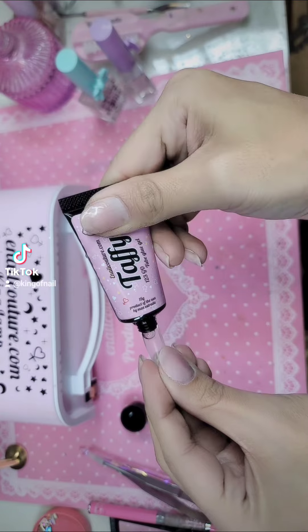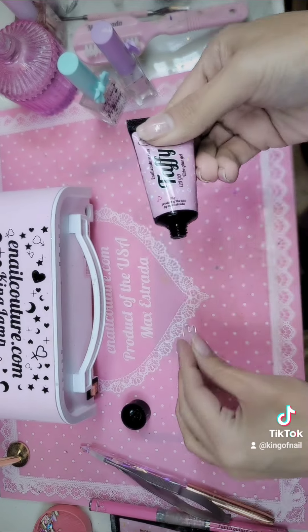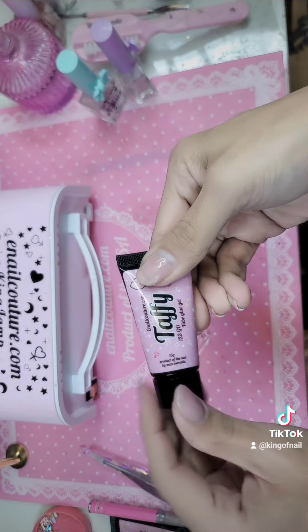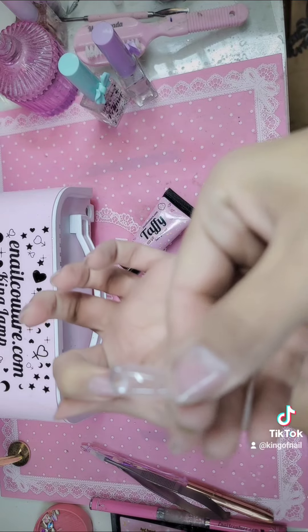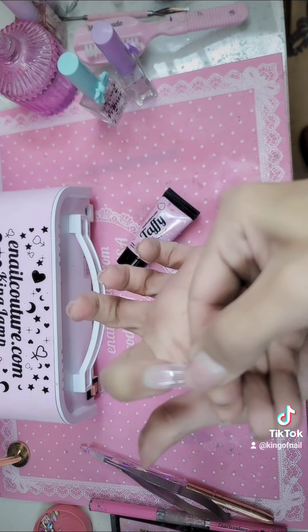Then you're going to go in and get your Taffy Gel, apply it to the inside of your one-two-three-go nail. Right now I'm showcasing the one-two-three-go in long sculpted stiletto. You technically don't even have to pad it out — you just go in and line her up.